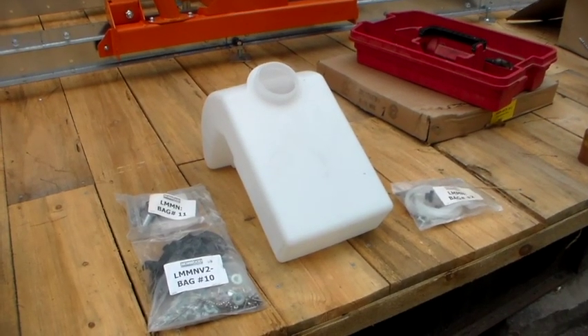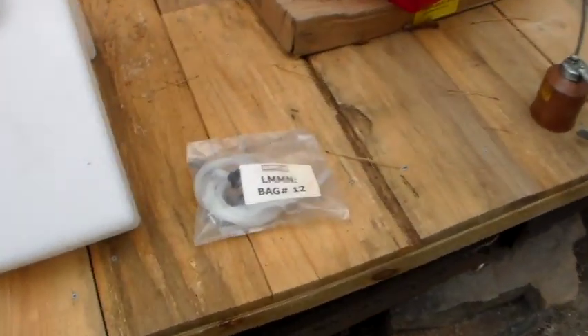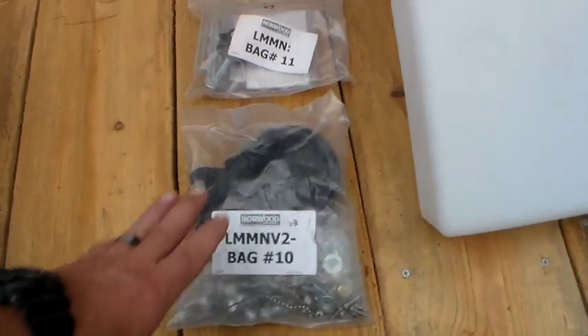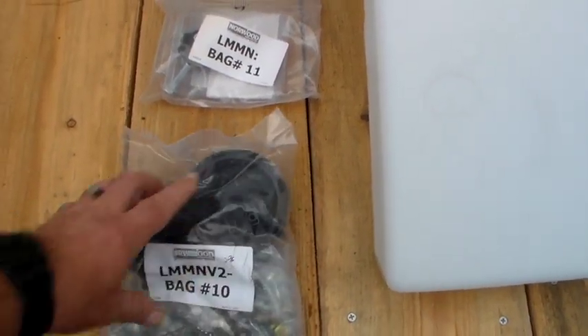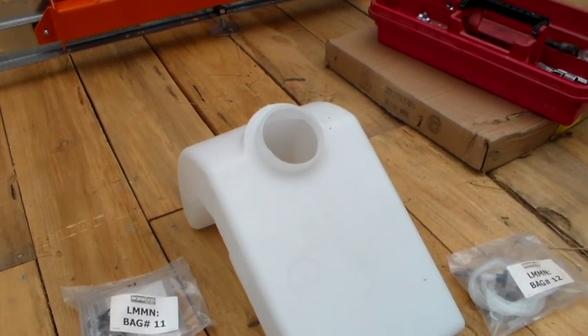That way your wiring harness and everything is not hindering you and you don't accidentally bust your switch. Moving on — the next step is to mount this water lube tank and we're going to need bag 12. They don't tell you to put the cap on it, but it's in bag 10. We're going to go ahead and put the cap on to keep junk from flying into it, so let's get that mounted.